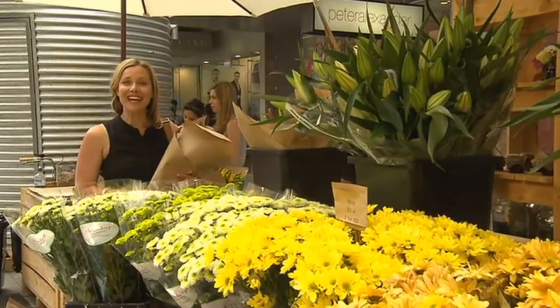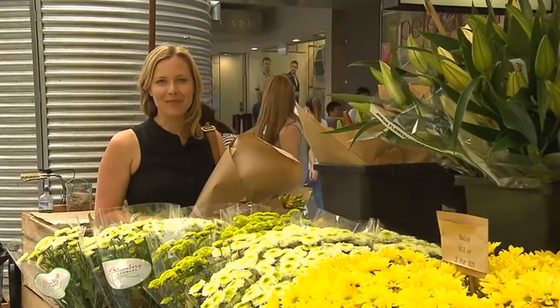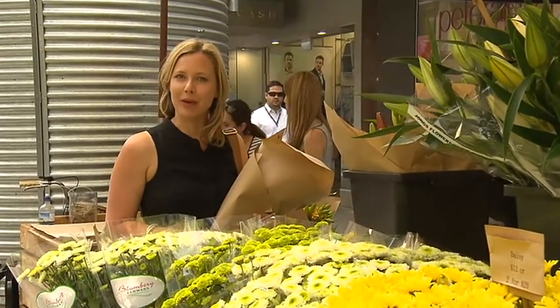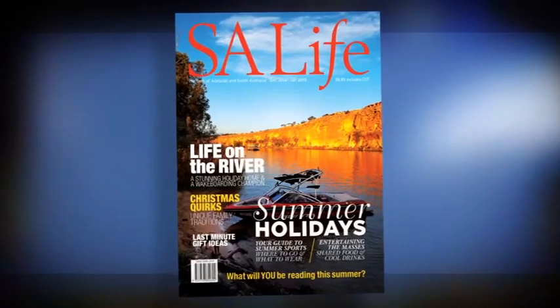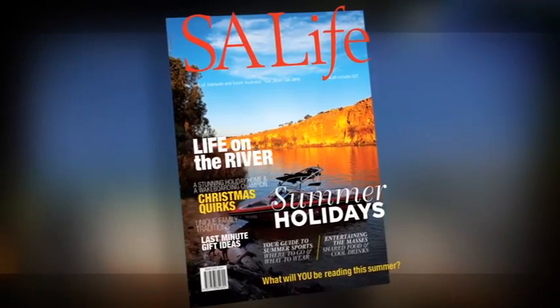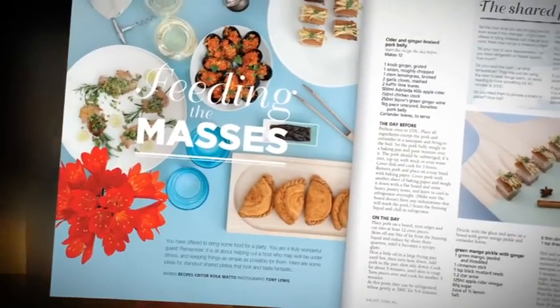That brings us to the end of the show this week, and in fact the end of the series for the year. We're going to be taking a break over the Christmas period, but we'll be back with a brand new series for 2015. SA Life magazine will be with you throughout the summer break, so don't miss the brand new December/January double issue when it comes out this week.